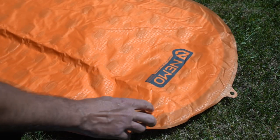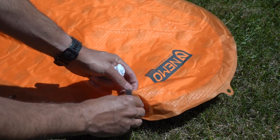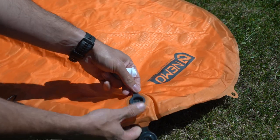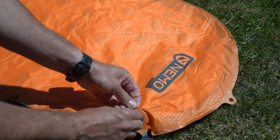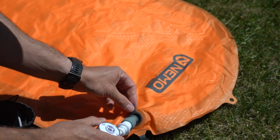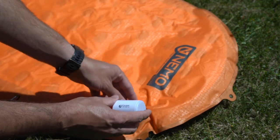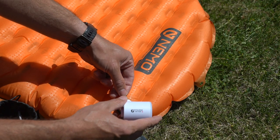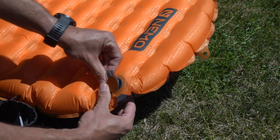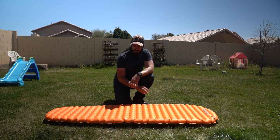There's actually a quick deflate tab right here — there are two levels to this cap. I'm going to close that up, open up the top portion for inflation — there we go. Attaching the pump and getting it all blown up. All right, all blown up, close that up — good to go.